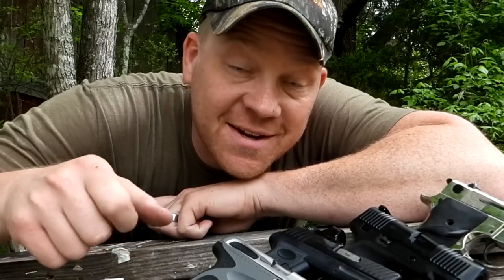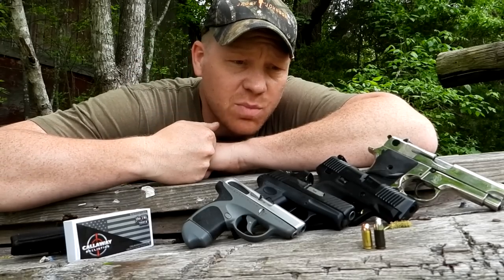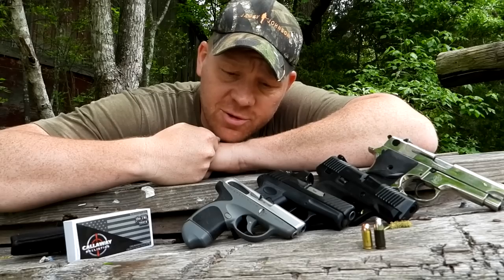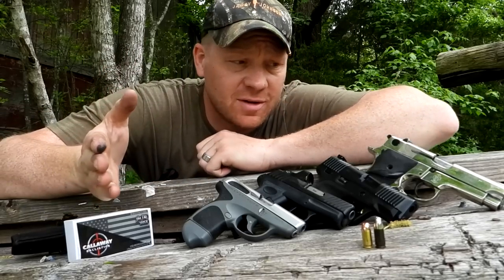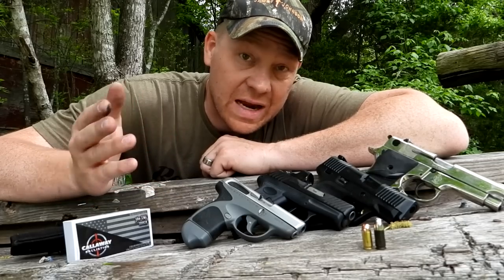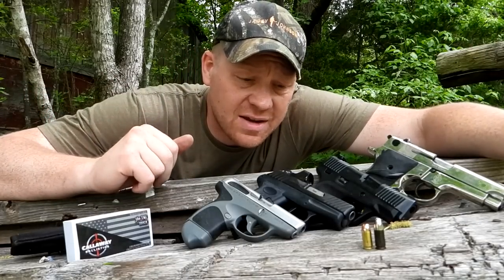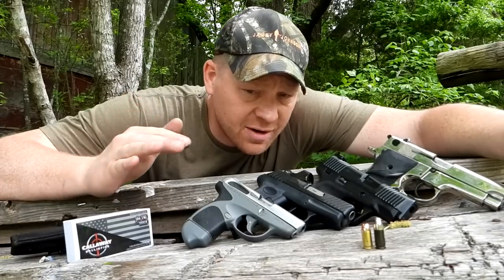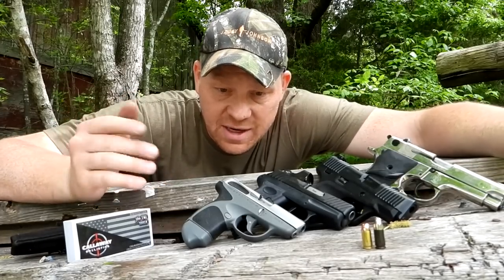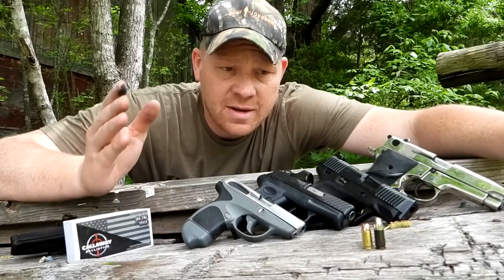Hey everybody, this is about to be a really fun video. Can you fling .380 bullets out of a nine millimeter? I've never tried it so I don't know. This video was inspired by a video we did two or three weeks ago — can you fire .40 Smith & Wesson out of a 10 millimeter. If you haven't seen that video go check it out. Tons of you guys asked to see this: .380 in a 9 millimeter. It's not a new discussion but enough of you asked for us to film it, so we're definitely going to try it.